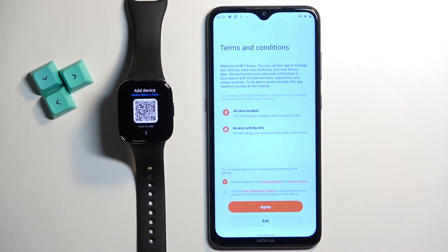You can also check the second box to enroll into the user experience program if you want. I won't do that, so I'm just going to tap on agree.